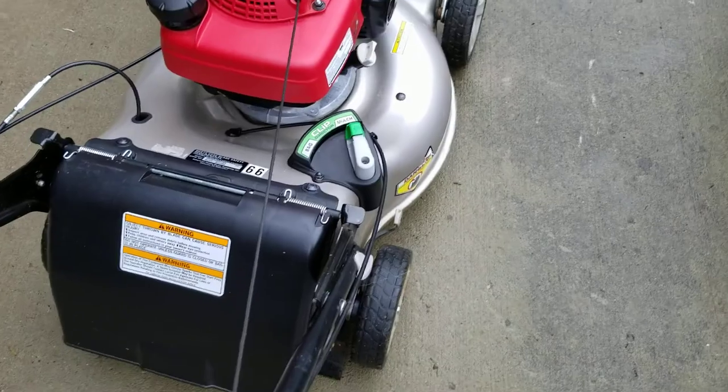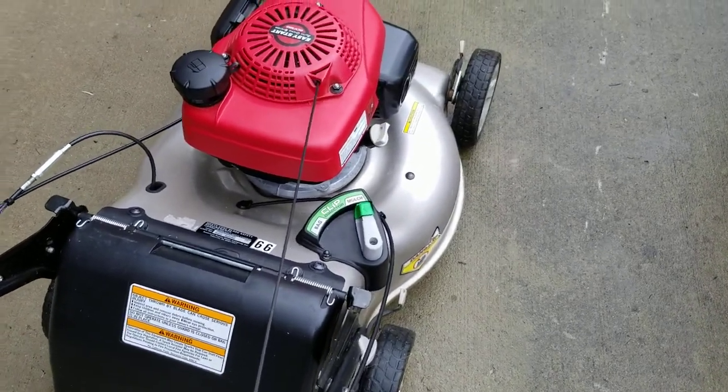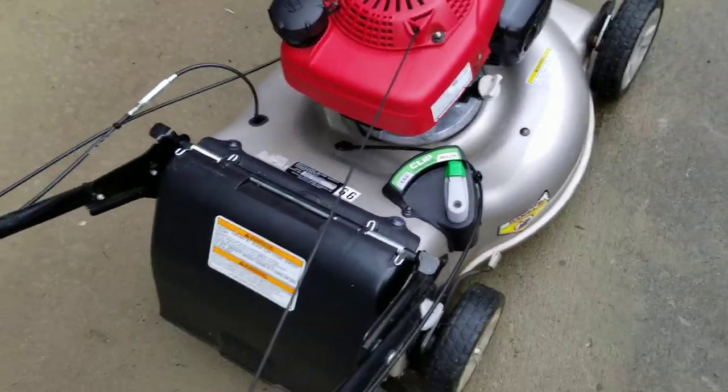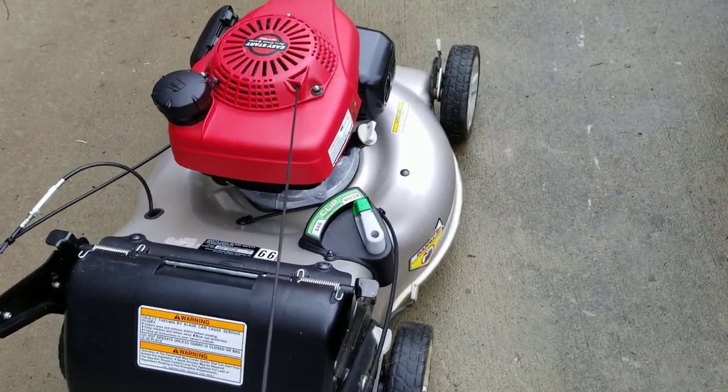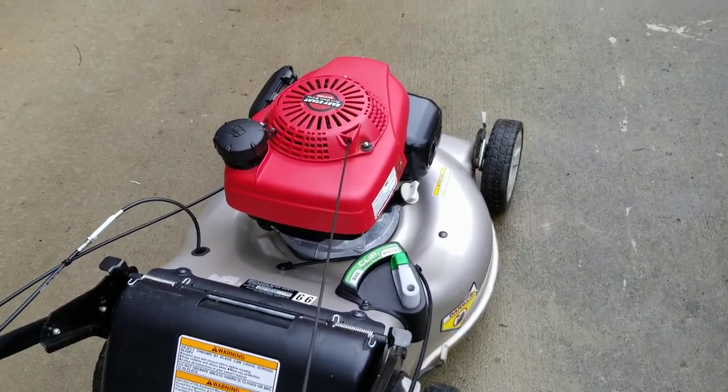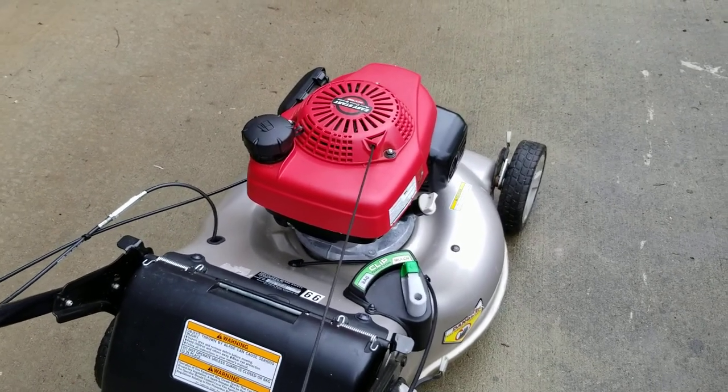My plan is for this mower to go off to my parents when I go to college — it's going to stay with them, and I'll come home to maintain it for them. Thank you guys for watching, and have a great rest of your day.